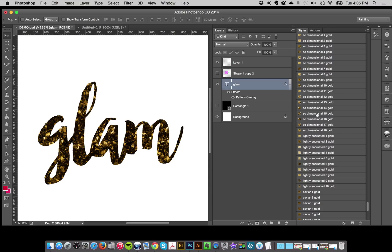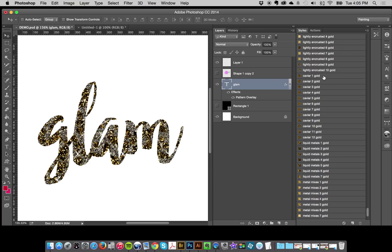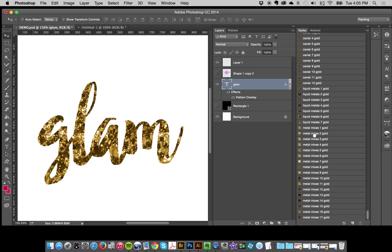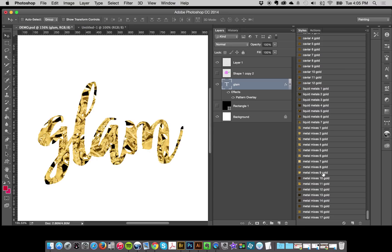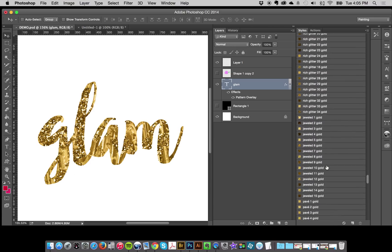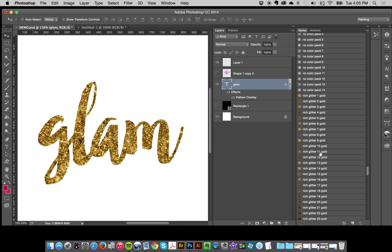The rich glitters and sequins look great in gold. I like a lot of the dimensional and lightly encrusted ones. The metal mixes look really cool in gold too — those are super cool. Some of the dark ones you might not want to use with gold styles, but you have them there in case you want them. Applying the gold is easy — all you do is just click.